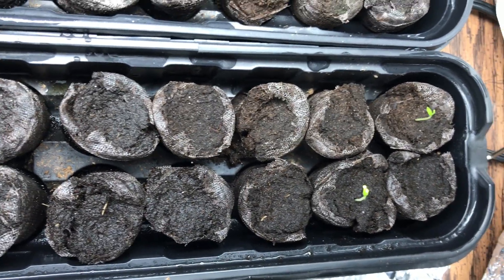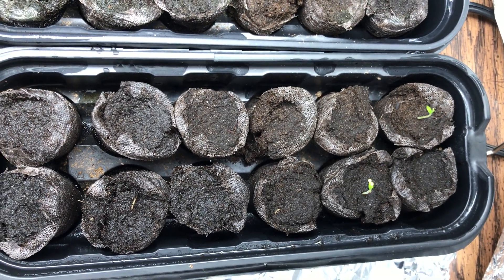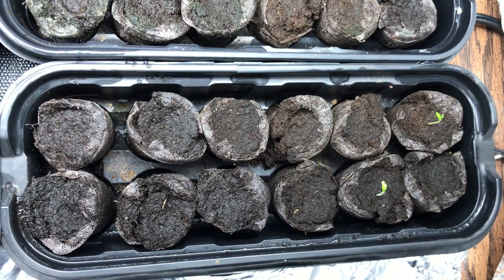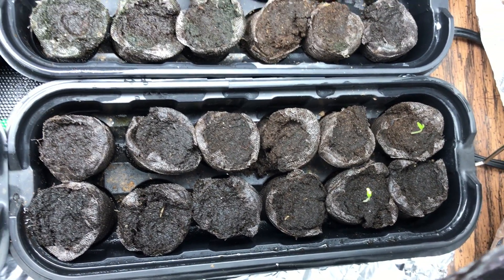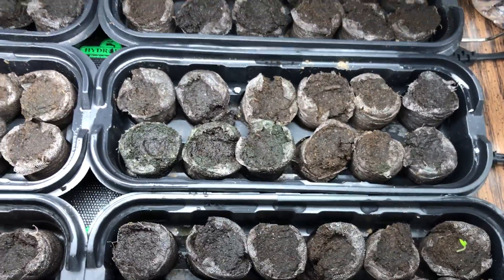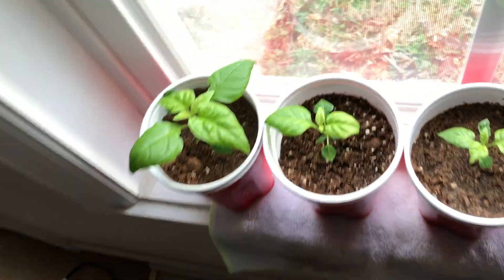What I'm going to do is wait one more week. I'll post another video at the three-week mark, which will be January 7th, exactly one week from today. After three weeks, we'll see how many have germinated — hopefully all of them will have germinated by then.